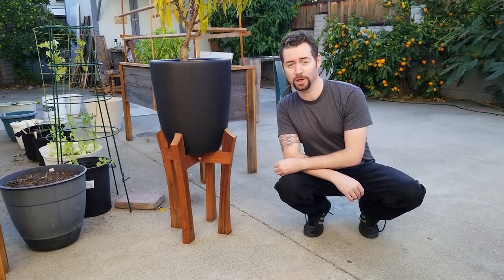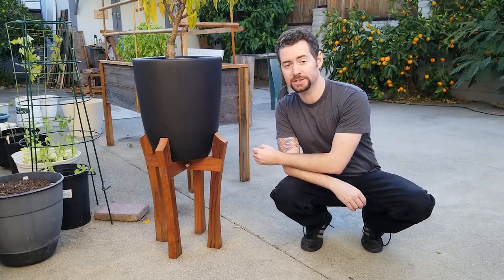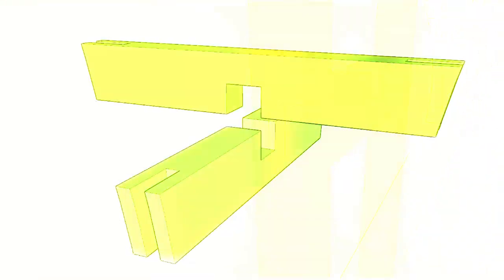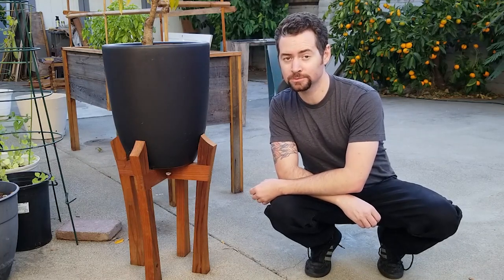Hi everyone, and welcome to Bob's Wood Stuff. Today I'm going to show you how to make this elegant redwood plant stand out of a single 2x6 using solid joinery. It's a great way to practice the angled shoulder bridle joint and the half lap joint. You can find a link to plans for this project in the description of the video. Let's go to the shop.